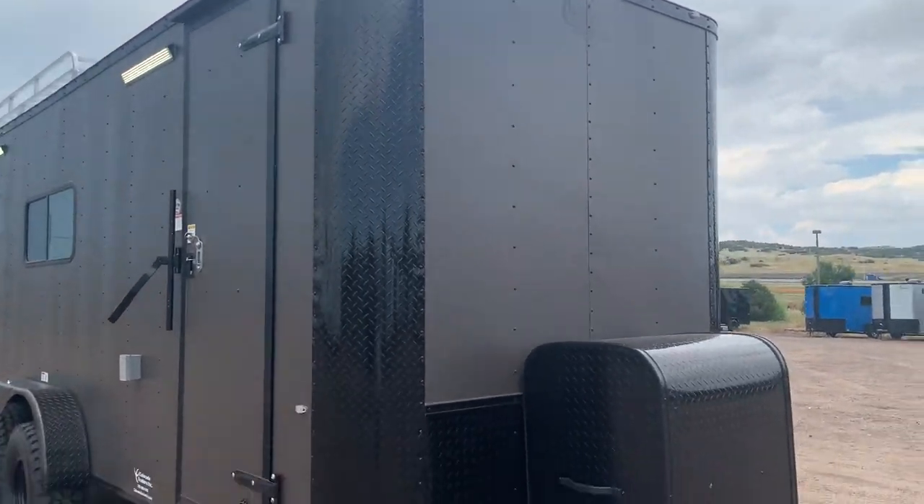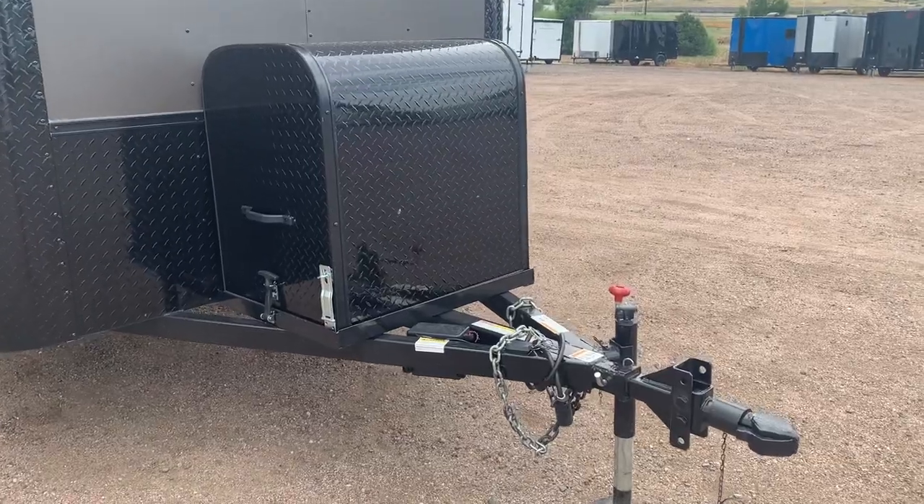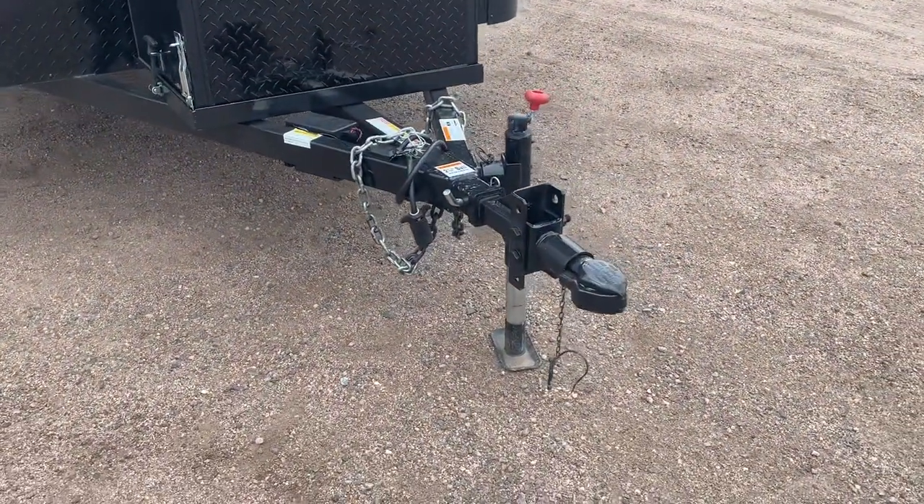All LED exterior running lights. Front generator platform with an enclosed box — you've got a place to stick that generator right there on the tongue. Side swivel jack and removable front coupler.